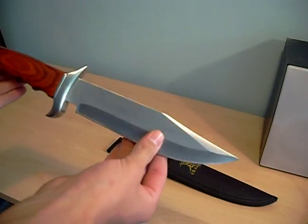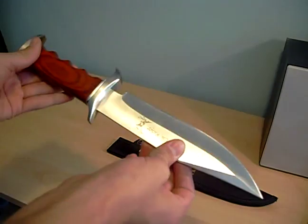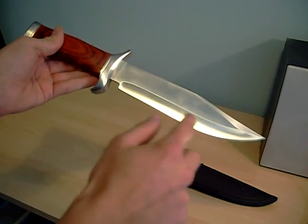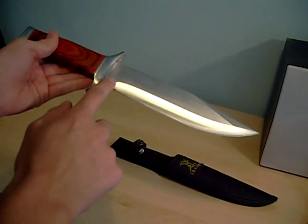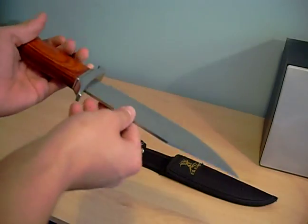It's 12 3/8 inches overall, which is 32 centimeters. So it's big but not too big. It's got a 7 1/4 inch blade, which is about 18 1/2 centimeters I think. It's made of stainless steel, 440 stainless steel.